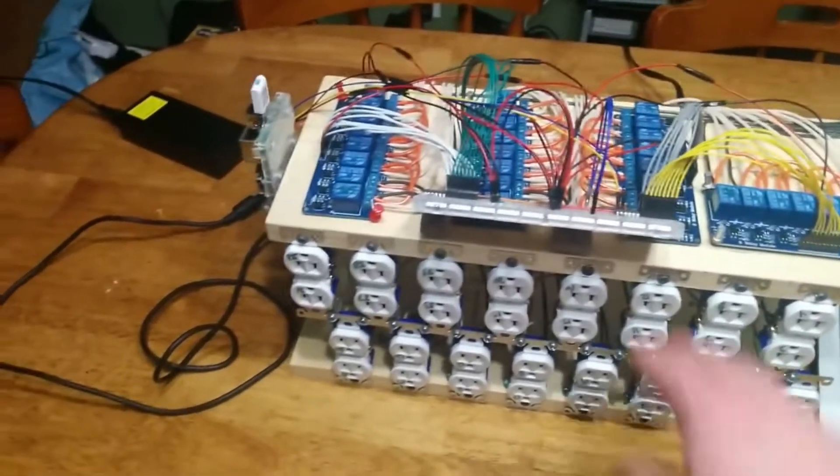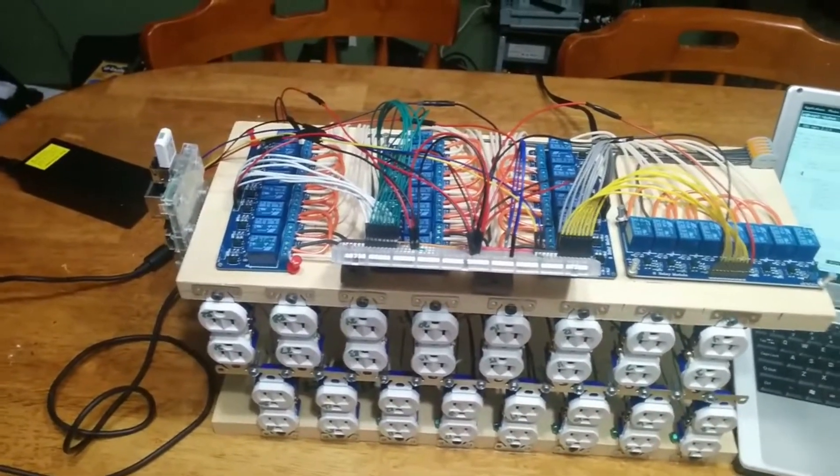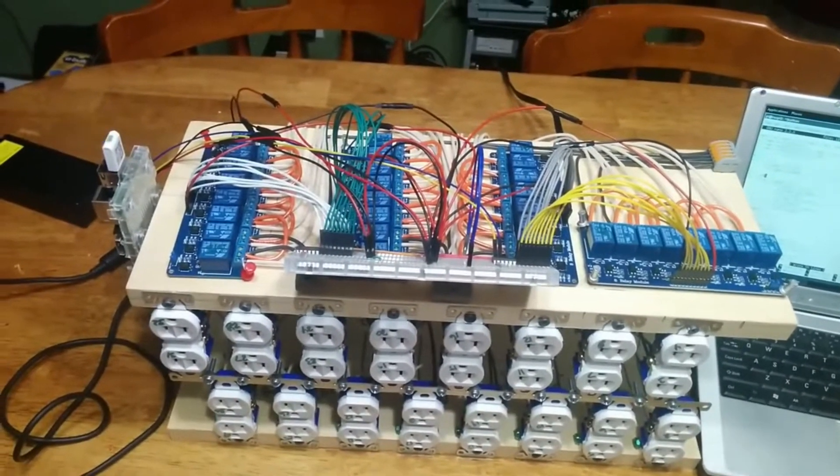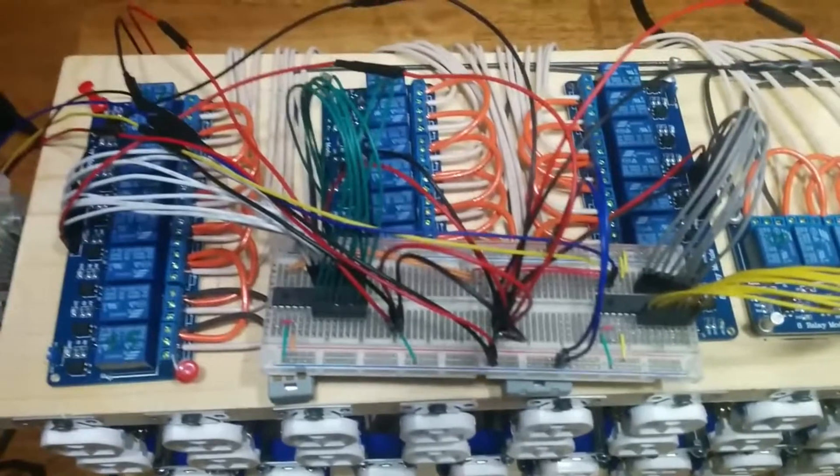Hello, this is my Raspberry Pi relay project. In short, I have 32 relays that control 32 120-volt outlets, designed to power light strands.